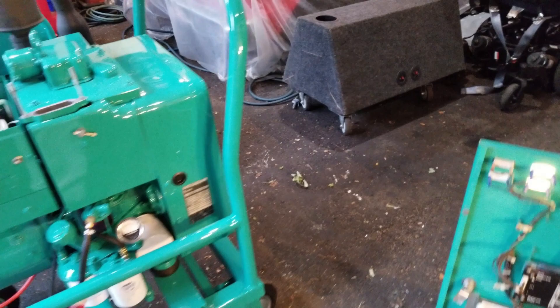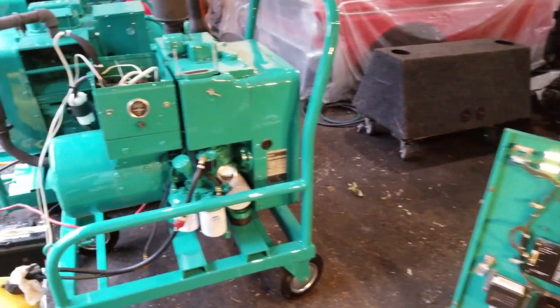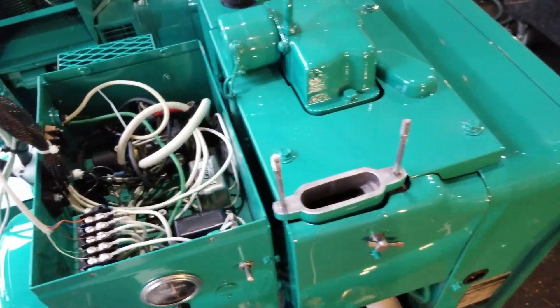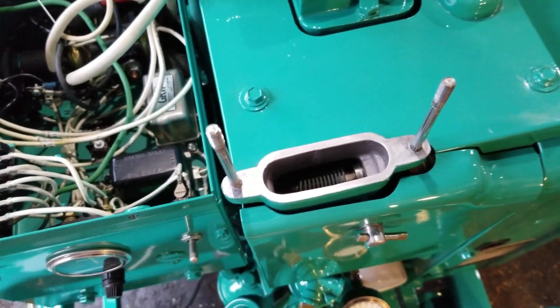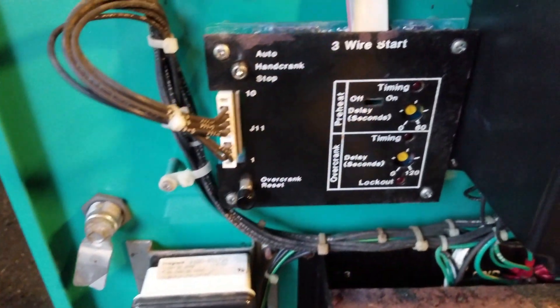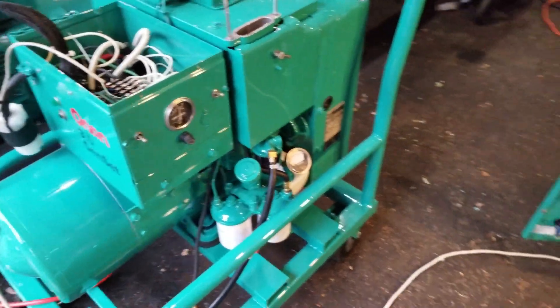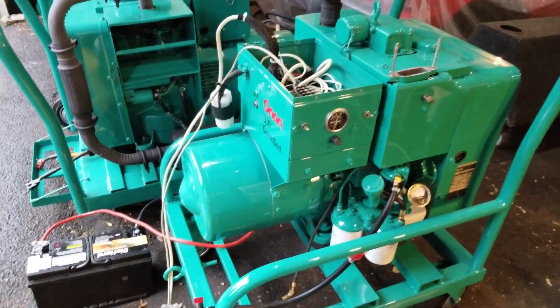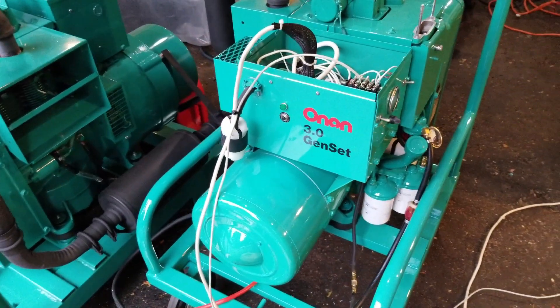If you do not have preheat hooked up to your diesel set, it's going to crank it over and it's probably not going to start too well, because you won't have any preheat for the cylinders. It'll probably end up cranking and cranking and cranking, and eventually, if you have an over-crank circuit, it'll probably lock it out. Everything seems to work good. These wires are just a temporary hookup and we'll get things straightened out. Maybe someday I'll get this thing on the wall hooked up to the bigger sets, but for right now we'll play around with the little single cylinder diesel, the DJA.